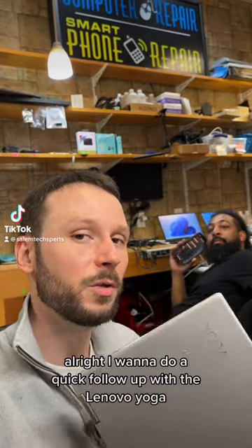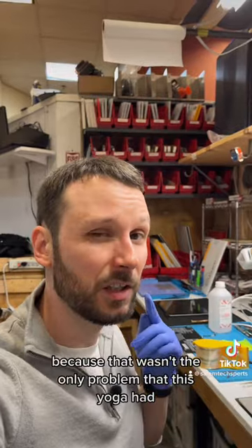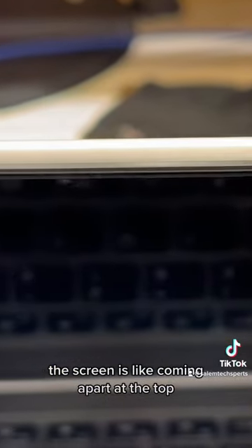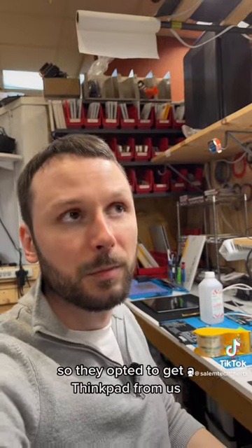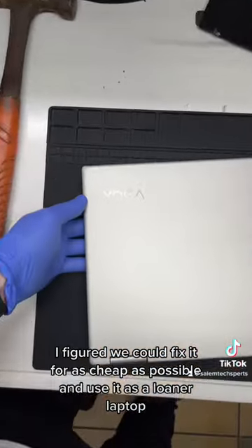I want to do a quick follow-up with the Lenovo Yoga that had the broken power button. My customer ended up buying another laptop because that wasn't the only problem this Yoga had. If you look closely, the screen is coming apart at the top and it's causing dust to get into the webcam. They weren't happy with the overall build quality, so they opted to get a ThinkPad from us. So instead of parting it out, I figured we could fix it for as cheap as possible and use it as a loaner laptop.